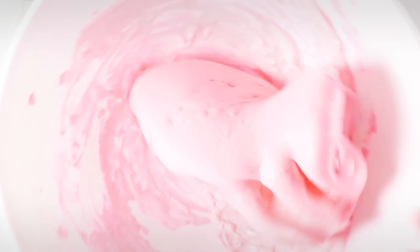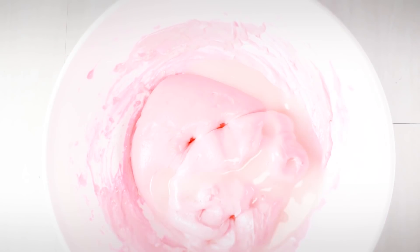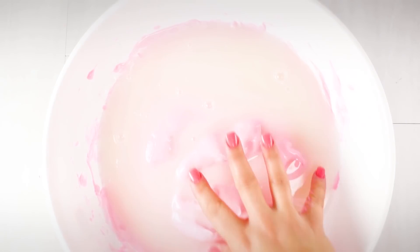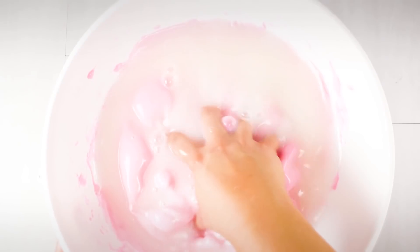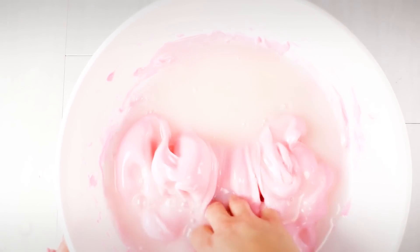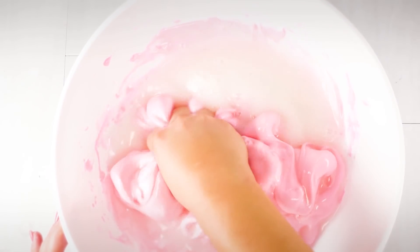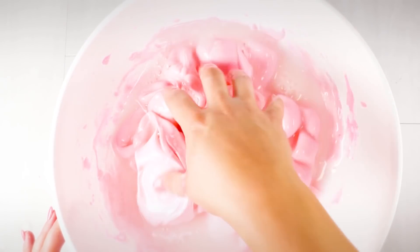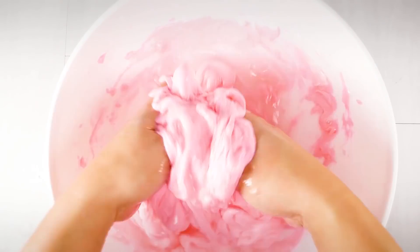All right guys, it's time to add more activator — this one is adding too much activator. I'm just going to pour in the whole sta-flo bottle. When I started squishing it, it started squirting the sta-flo out. It got all over my shirt! What I discovered when doing this was that when you add too much sta-flo, your slime becomes not a slime anymore — it kind of dissolved. It was really weird.